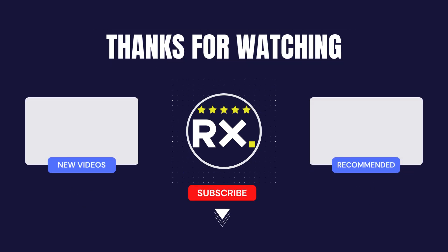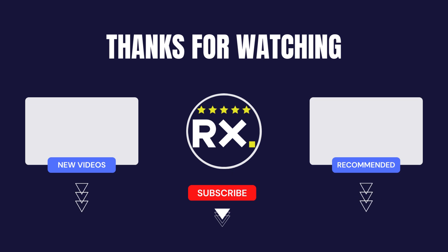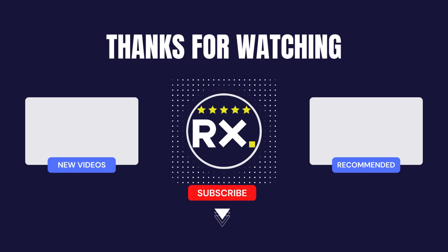Thank you so much for watching this video. I hope you found it informative and enjoyable. If you did, I would really appreciate it if you could take a moment to hit that subscribe button below. Also, don't forget to give this video a thumbs up by hitting the like button if you found it helpful. Your support really means a lot to me, and it helps me create more valuable content like this in the future.